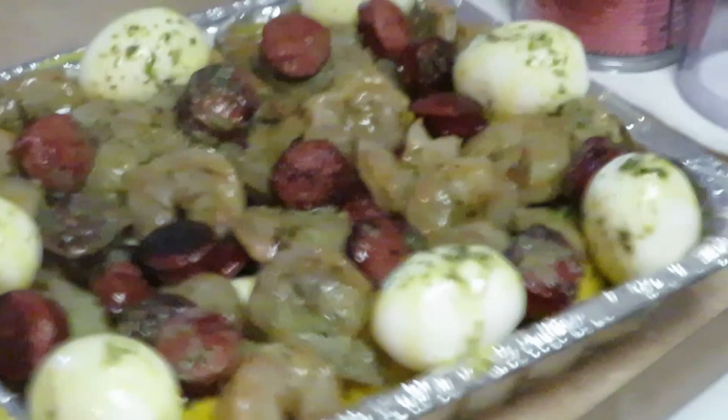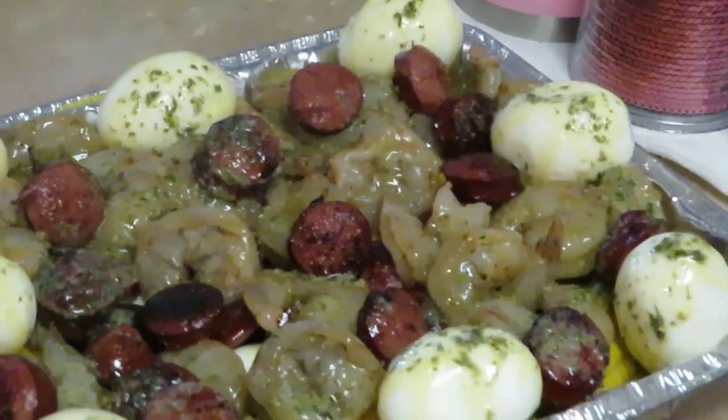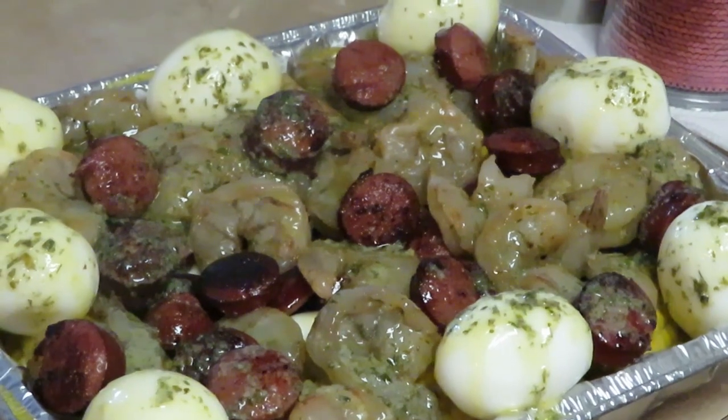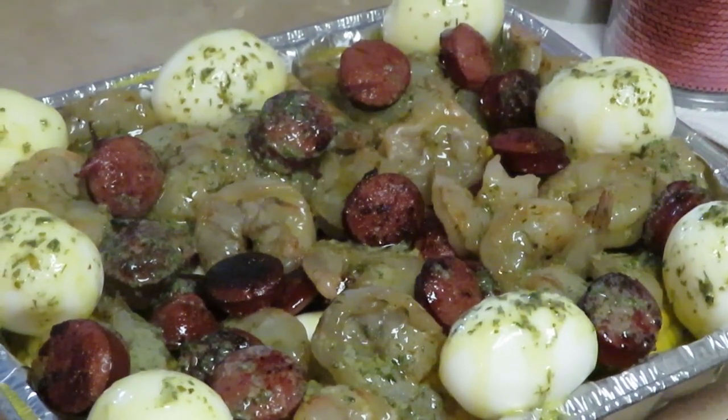Look at that — oh yeah, that's gonna be good! Let me get you guys zoomed in: look at it — the corn, the eggs, the sausage, the shrimp. And wait until those shrimps get all nice and pretty and pink, it's gonna give it more color and make it look even better. Alright, let me go ahead and get it in the oven!